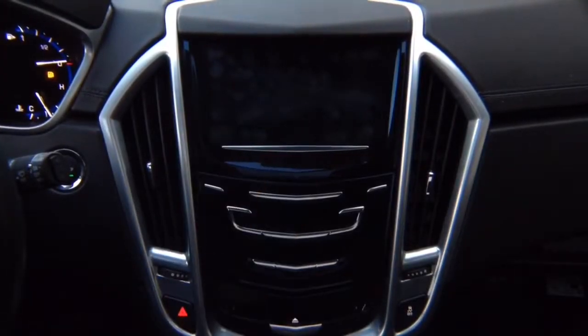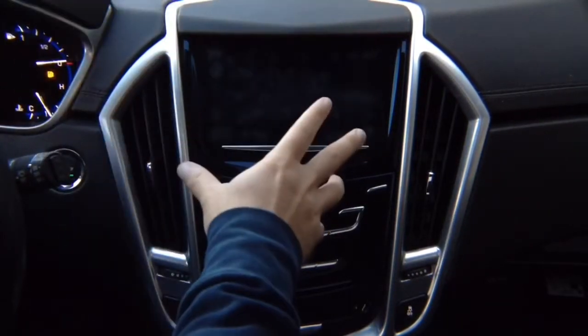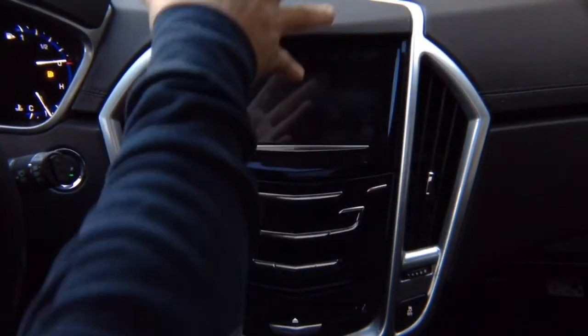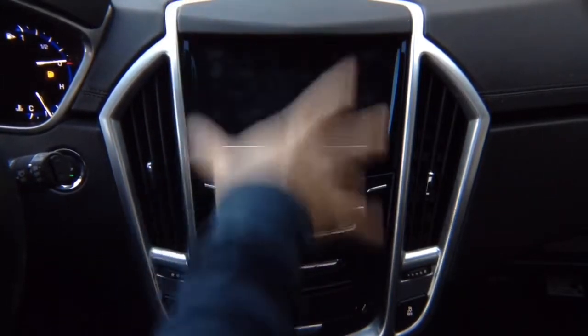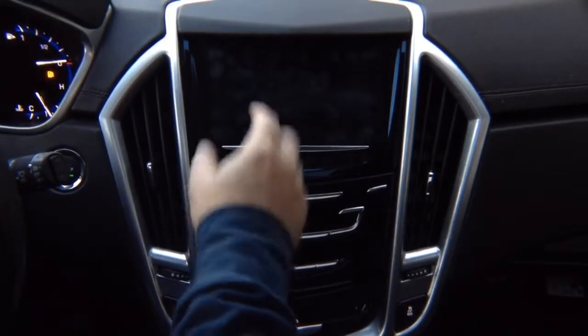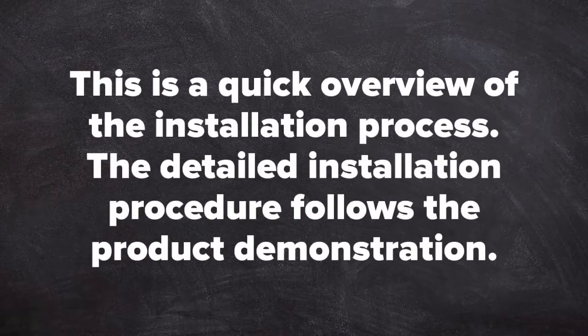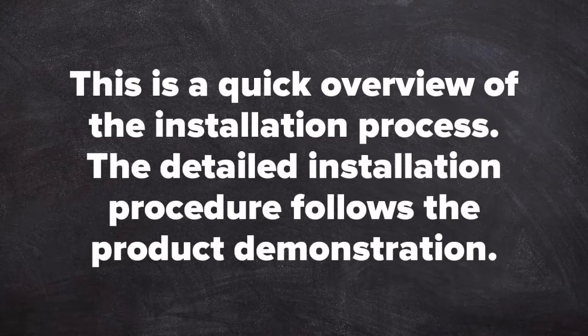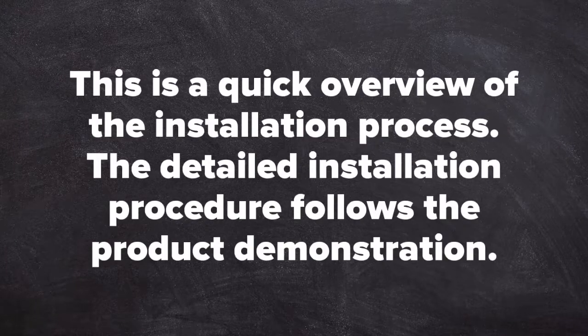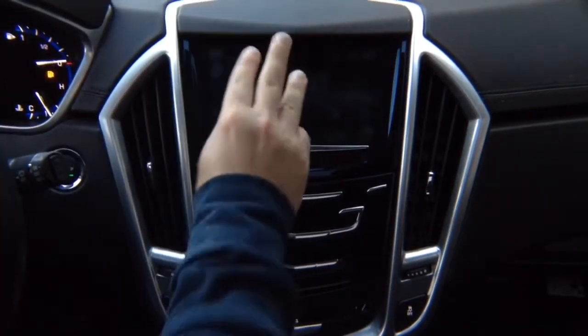This is a two-part video. We're going to show you installation and a video-type user manual for this product. We're going to show you first how to use the product and how to install it. The installation is kept very simple — it takes two to three minutes to install.